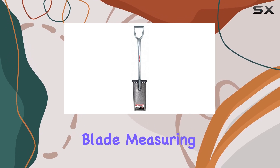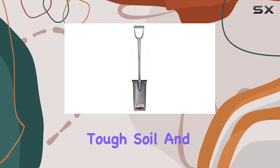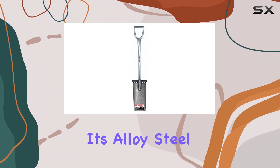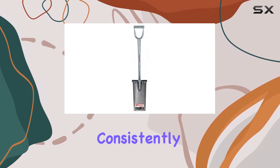The spade's blade, measuring 29 inches, provides ample surface area to handle tough soil and roots with ease. Its alloy steel construction ensures durability and sharpness, so you can count on it to perform consistently over time.